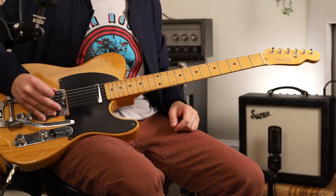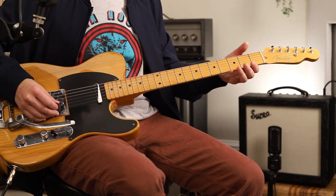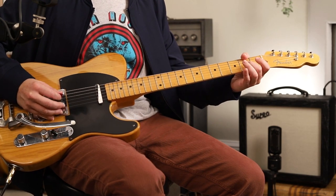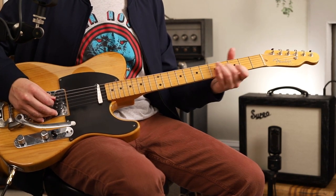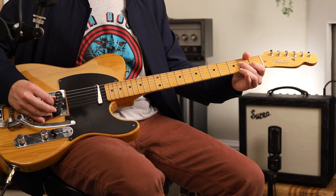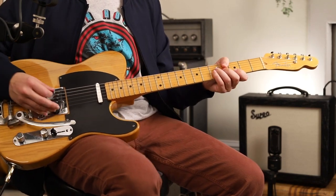Here's the opening lick. I'm not going to call out the frets so you can see what I'm doing. If you don't know that lick, there you go. Two to four to three.